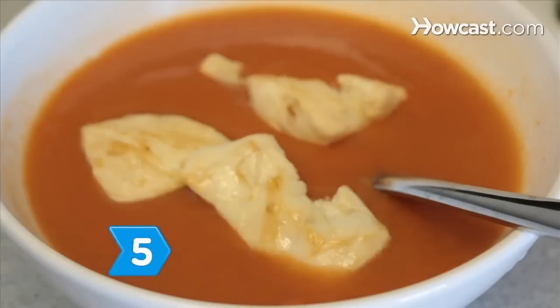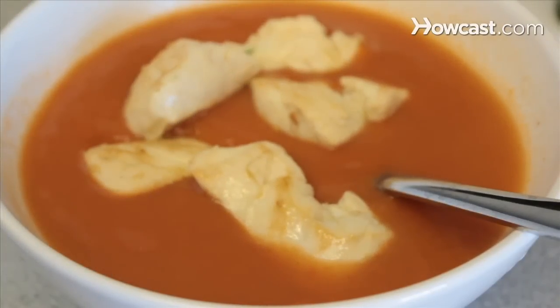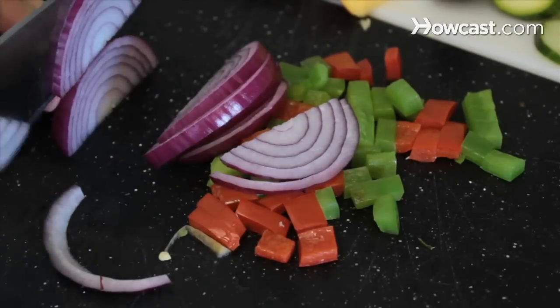Step 5. Go exotic. Make gazpacho with lime chicken, or throw together tomatoes, various colors of bell peppers, red onions, and baby spinach for a gazpacho salad with red wine vinaigrette.